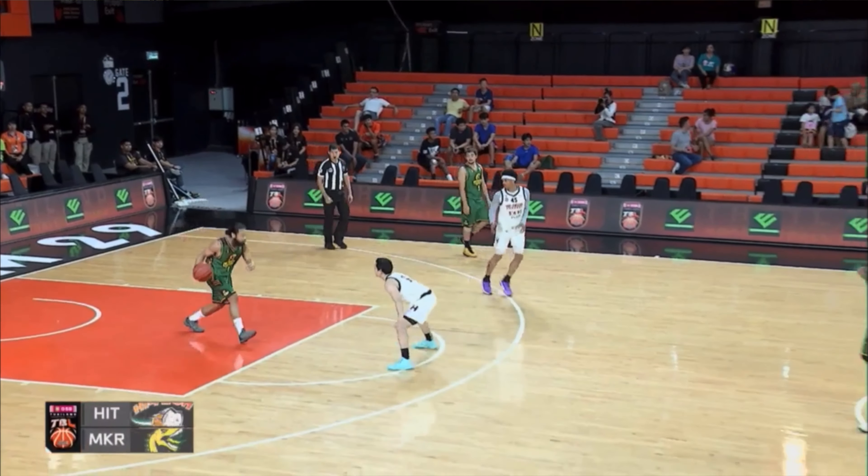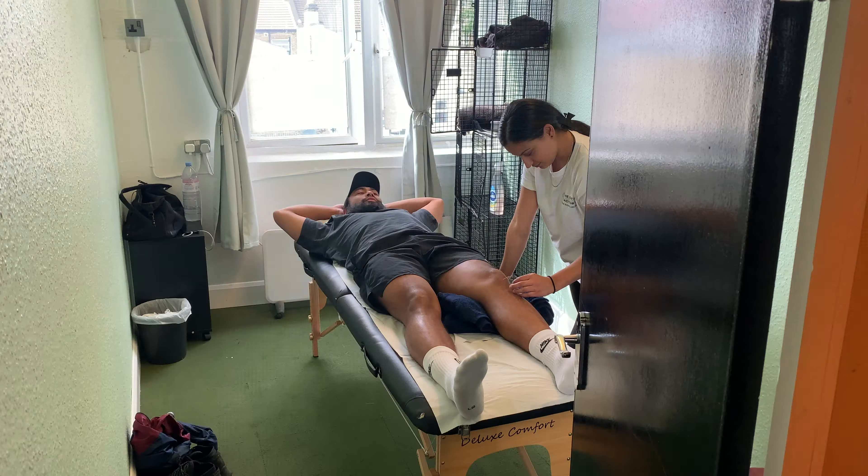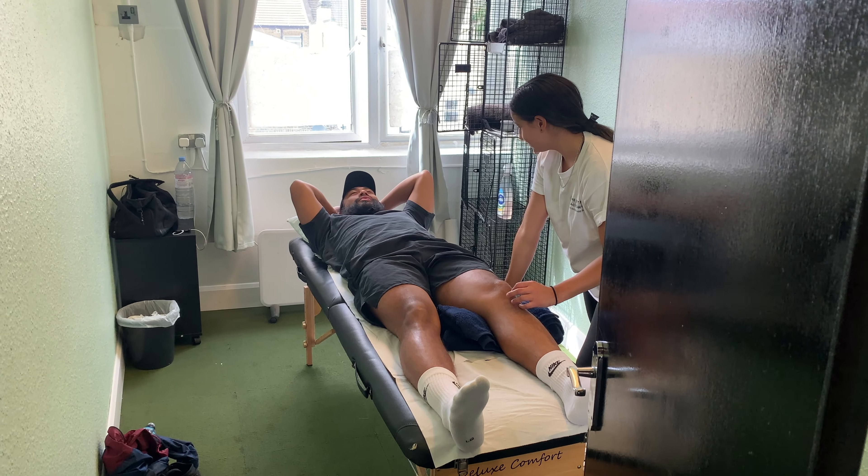Now let's explain why I have one in the first place. I am a professional basketball player — yes, at 5'9" to 5'10", it does happen. I play professional basketball over in Southeast Asia, mainly the Philippines and Thailand. The second reason is that I'm currently rehabbing knee tendinopathy, previously known as patellar tendonitis, also called jumper's knee.